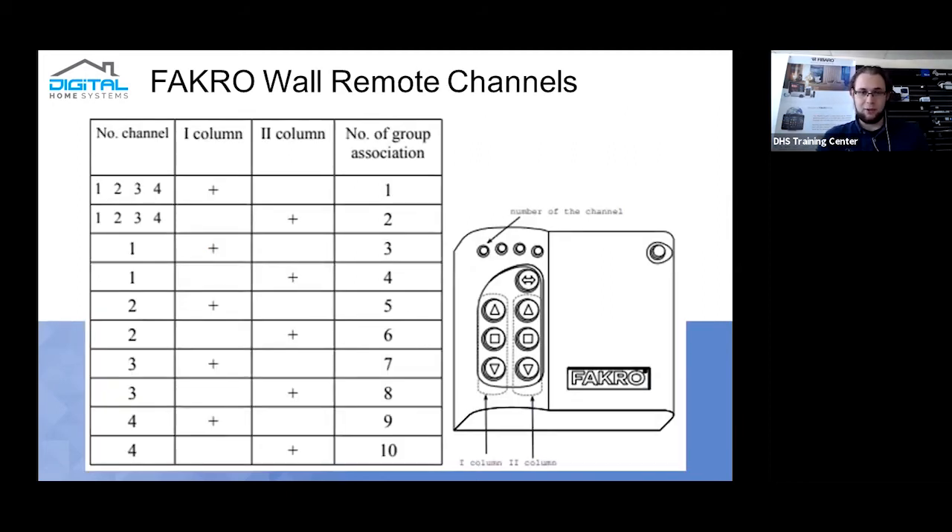The Farcrow wall remote also runs off direct associations. However, because it is designed to hook into another system from the start, it retains all its original association groups — association group one remains one, two remains two, and so on. It has different channel numbers and columns: putting a device in association group one will control association groups one through four. Pressing up turns the lights on, pressing down turns them off.